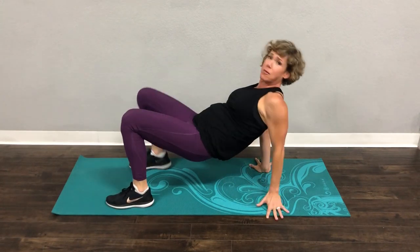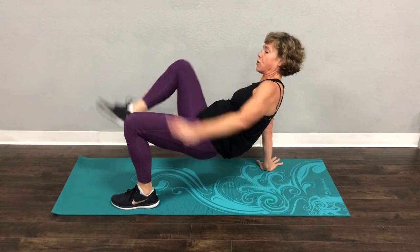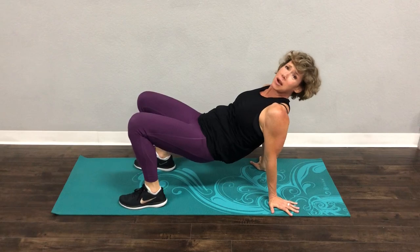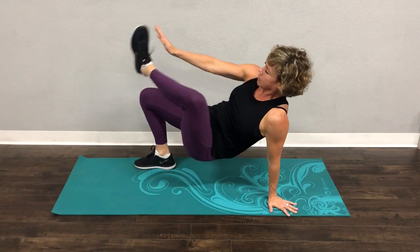I know it looks weird and it might be a little awkward to do, but it's amazing for your triceps. Let's do four more on each side. Here's four and then we're going back to those push-ups. Try to keep your butt up if you can — it wants to go down, don't let it go down. Two more on each side. Here's two. One more.